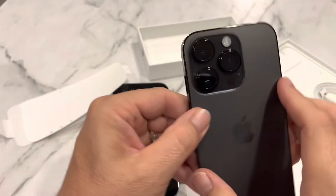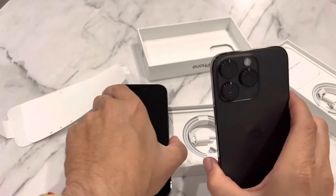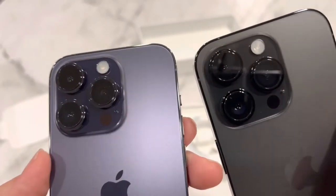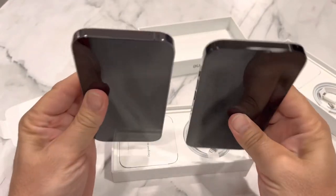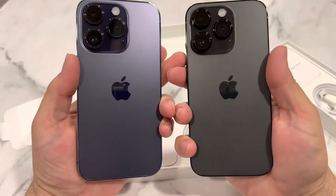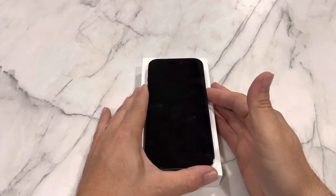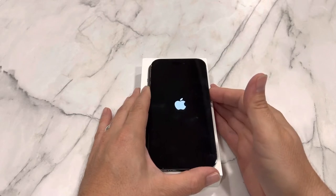Wow, look at that — I didn't even notice the flash is huge. It's a variable flash this year, so this should be interesting. I'm going to get one set up so we can finish this video. Let's show what happens when you first turn it on — let's hit power. There's the Apple logo.